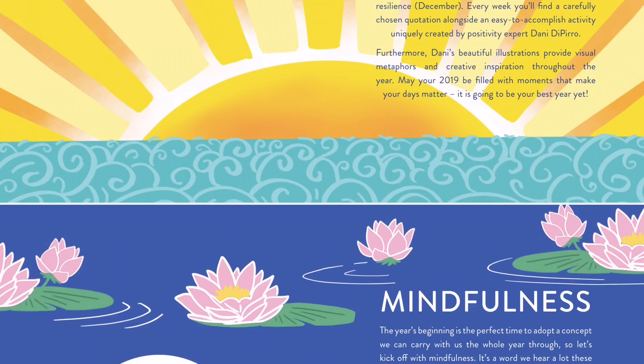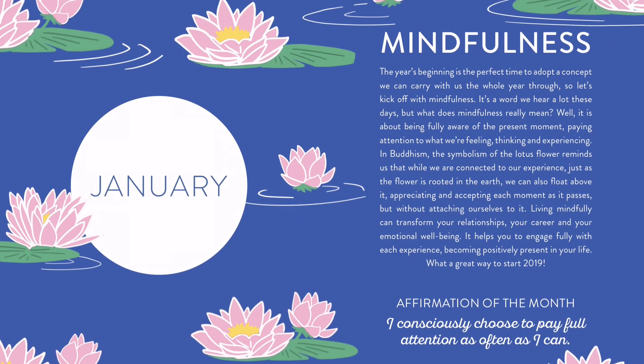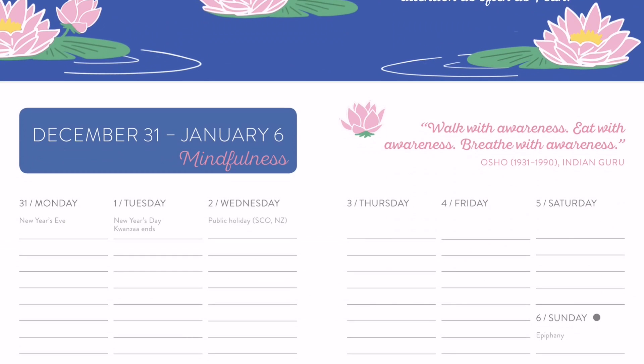If you're not familiar with the diary, basically each month has a theme. You'll see here for January it's mindfulness. It comes with an affirmation at the beginning of each month and a paragraph talking about what will be going on throughout the month and what the focus is. Each month also has a unique illustration that you'll see carried throughout.